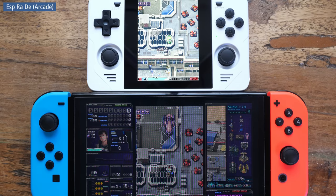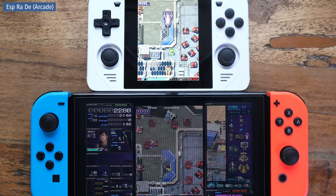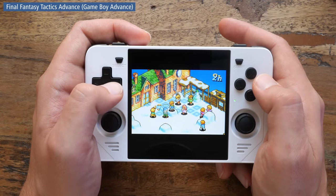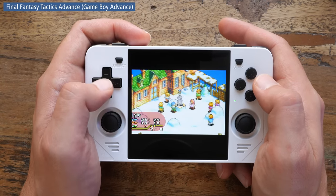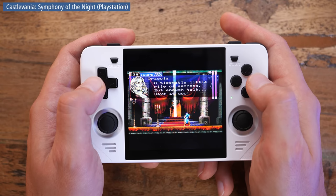Here you can see it run Espgaluda and note how the image is essentially the same size as on the way larger Nintendo Switch. This makes me think — did Powkiddy accidentally find the perfect screen for emulation handhelds? With most handhelds you would get that one system that doesn't look great. But so far I'm struggling to find a system that doesn't look great on the RGB30. I did not expect that.